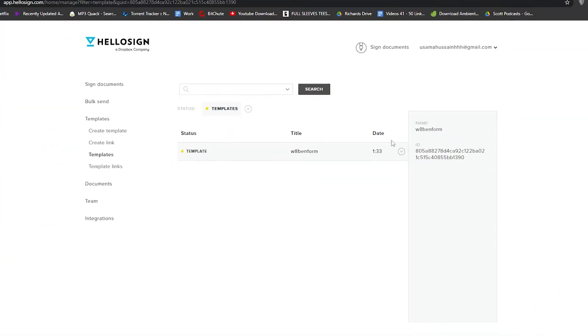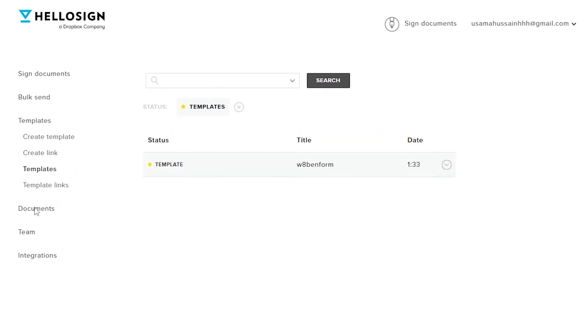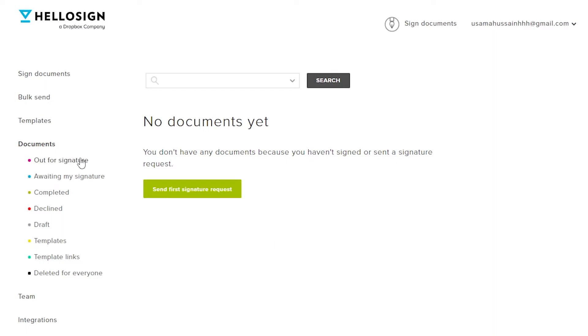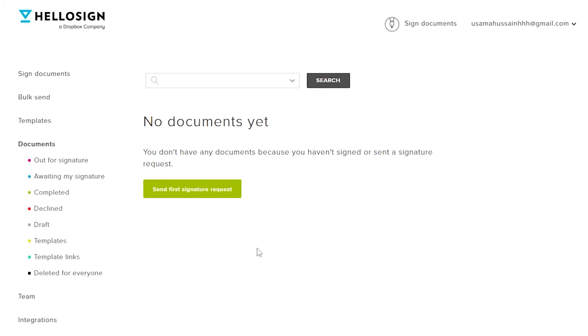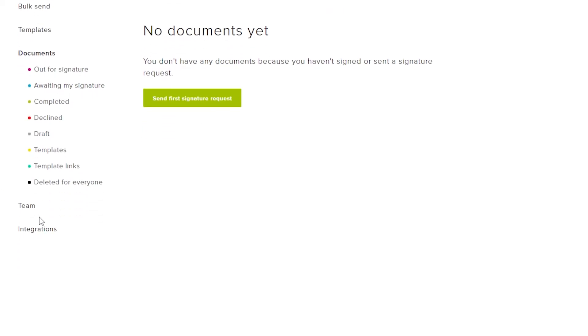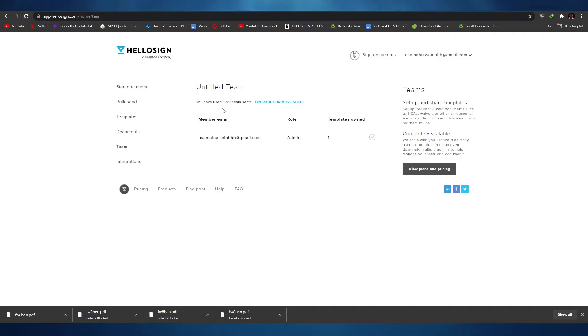That's the template we created. Down below we have Documents — clicking on it shows documents that need to be signed, those awaiting signature, completed, declined, drafts, templates, and template links, all color-coded. Documents with a blue mark are waiting to be signed. Under Team, we can add more members. Currently we can only use one member on the free plan, but once you upgrade you'll be able to add more personnel to your team.